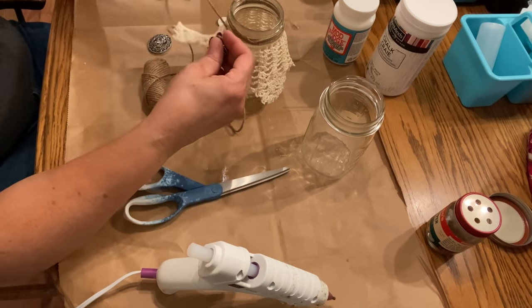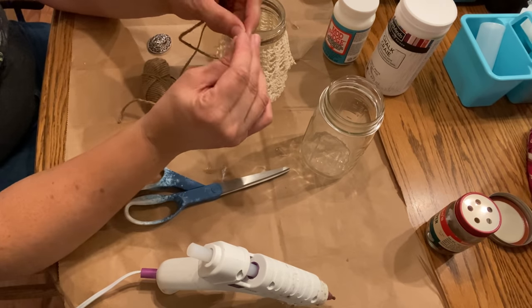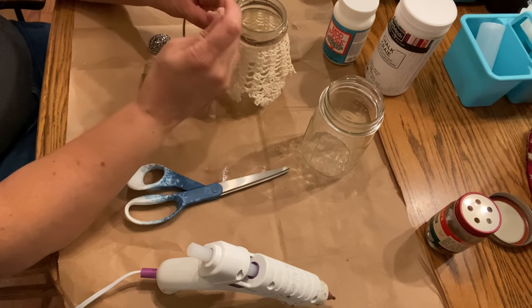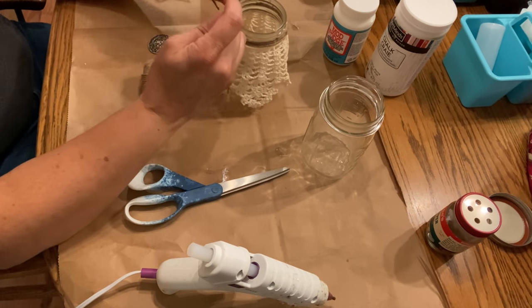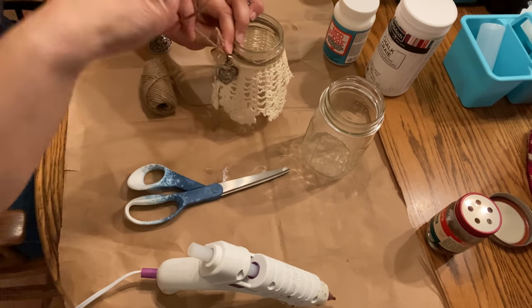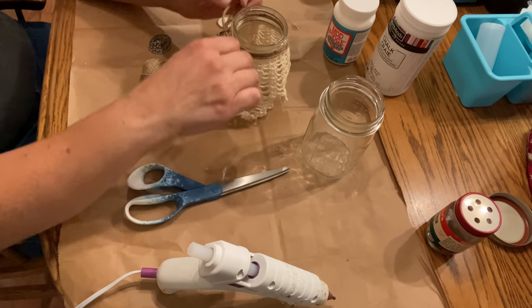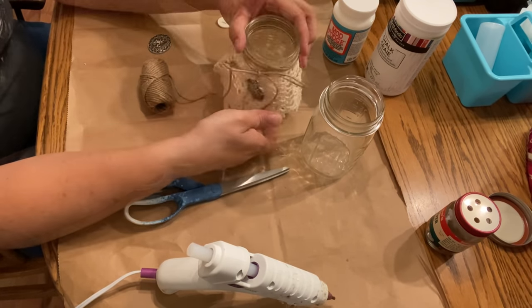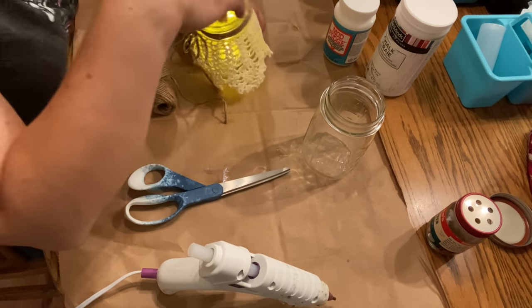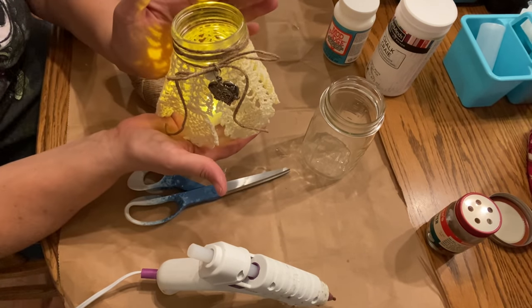Before I tie the bow, I slip a little piece of vintage jewelry onto the twine — it has a small charm loop just like a necklace charm, which makes it easy to attach. Then I tie my bow. With one of these tea lights dropped into the jar, this little one is done.